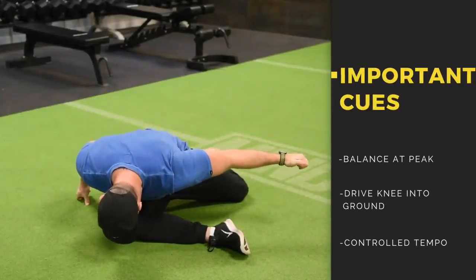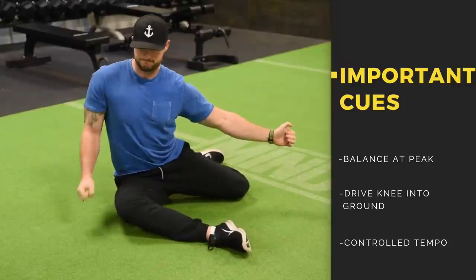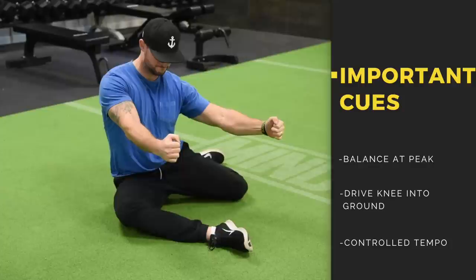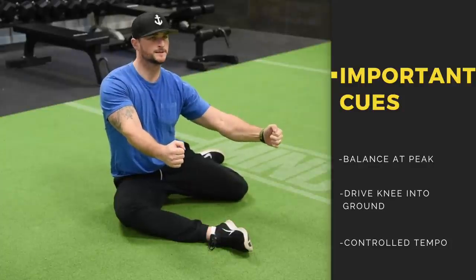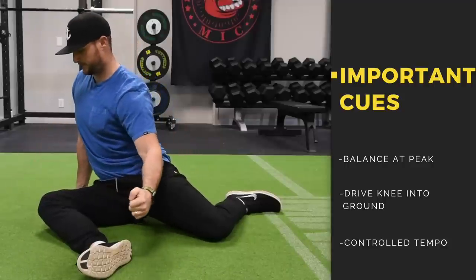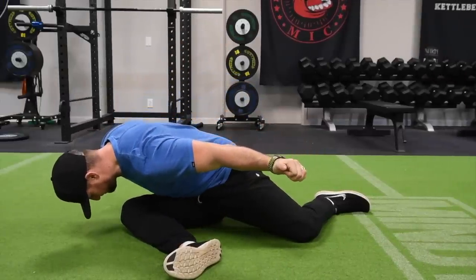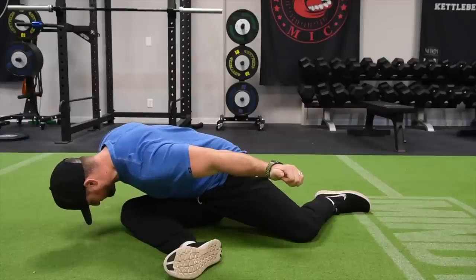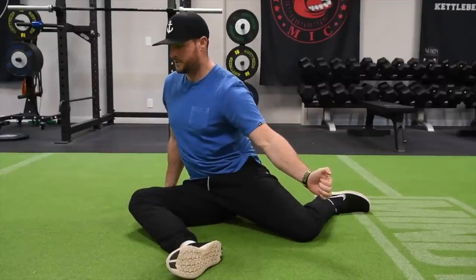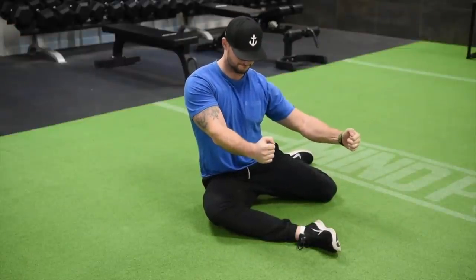This is going to be a progression for a lot of people. Some people may need to keep their hands down. If you can't balance without hand support like Justin is doing, that's okay — this progression is for those who already have good hip mobility. Also continue to do the back leg lift after you've done sets of pressing down to the front leg, bringing that back leg up and internally rotating the hips.